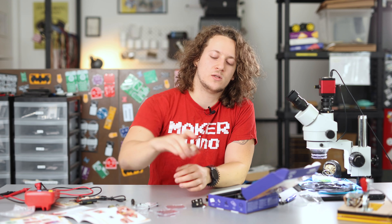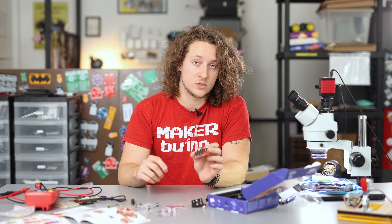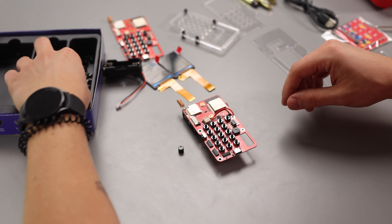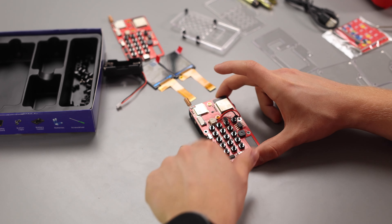Let's move on and put the button caps on top of each one of these small push buttons on the circuit board. The button caps will prevent your finger from hurting and will provide a good texting experience.